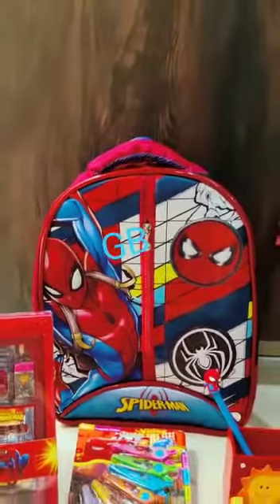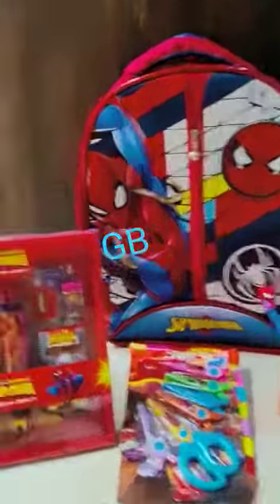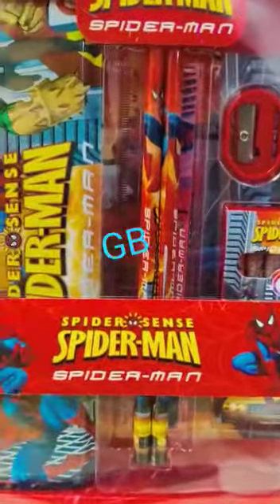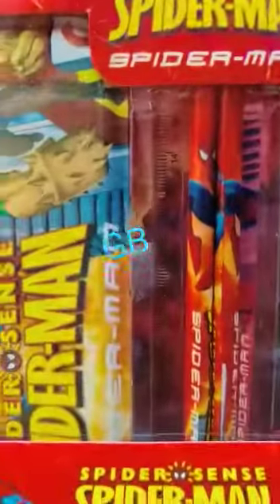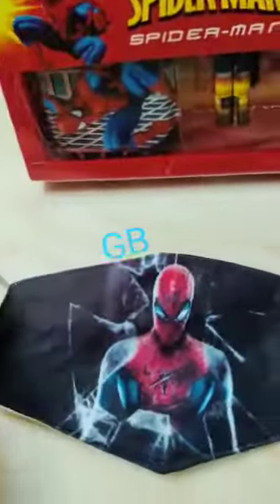Hi all, so this is our new Spider-Man kids combo. Starting with the products: full stationary pack, sharpener, eraser, six colors, two pencils, one scale, and one pencil box as well in this whole set. Three-ply cotton mask, lunch box.